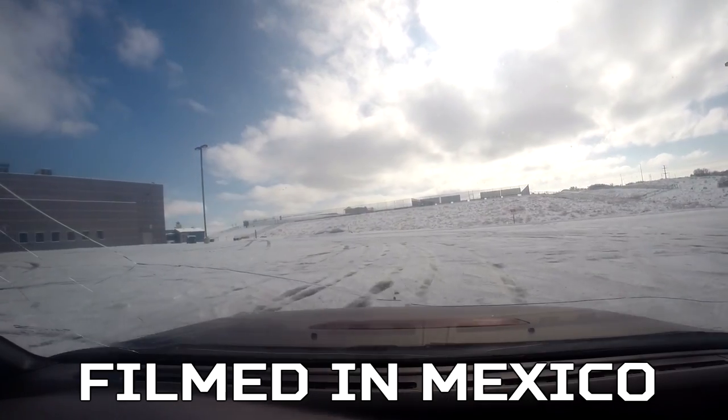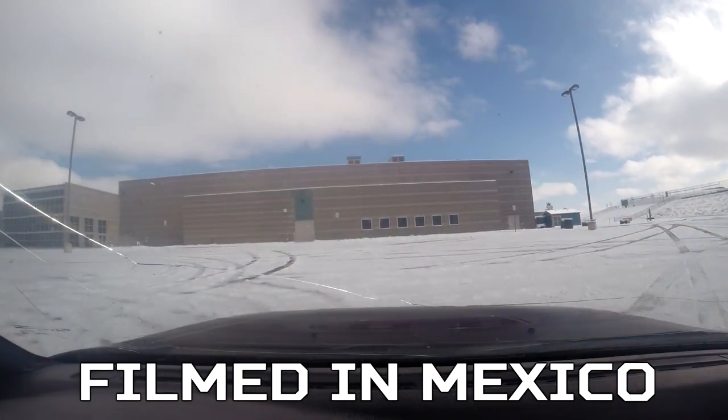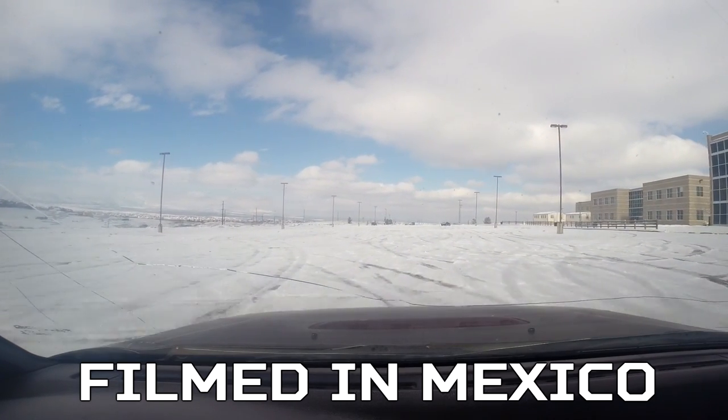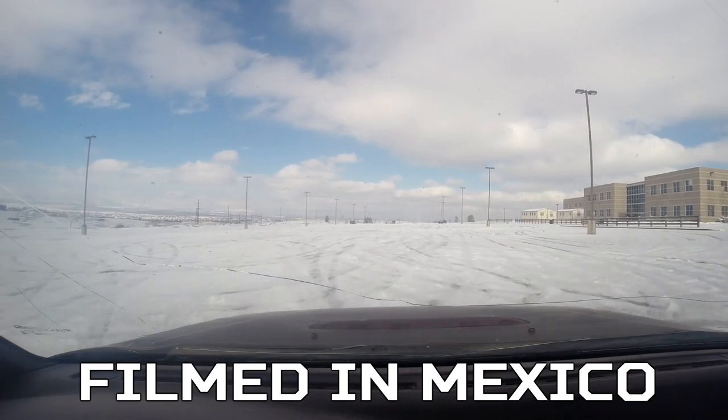It was 13 degrees below zero. I can't tell if these Eclipse and Corolla S are doing the same thing, but probably.